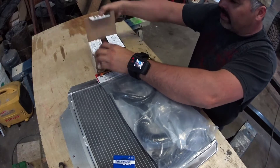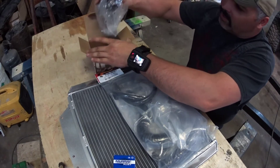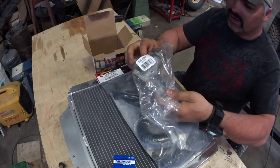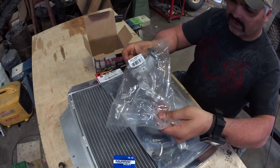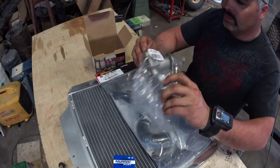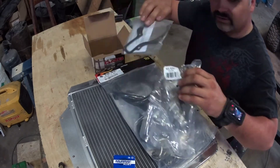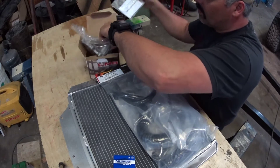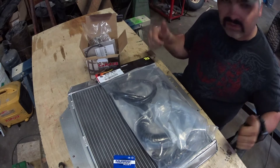And this big water pump — I actually got this water pump locally at my local parts store here in town. What a monster; this thing is huge. Hopefully this is the right part. Oh yeah, water pump gasket even — perfect. Let's get after it and get this little rig cooled down. It'd be awesome.